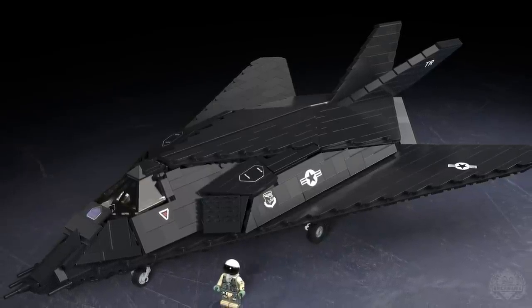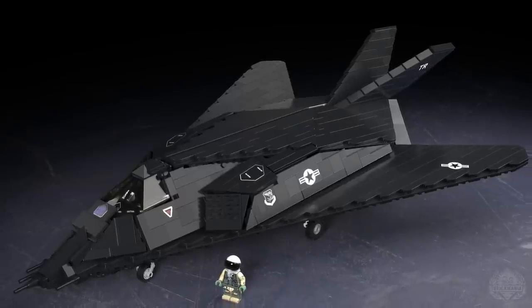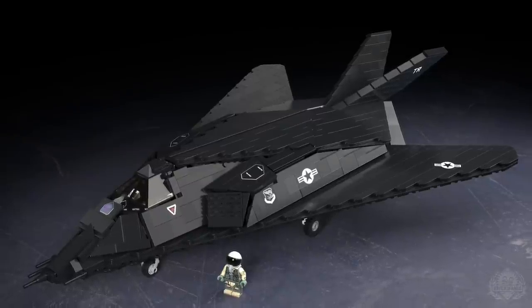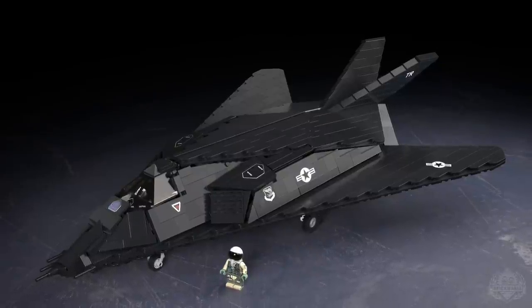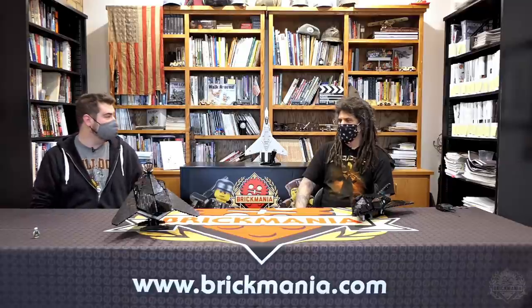The amount of technology packed into this thing is incredible. A lot of people who were alive during Desert Storm remember that initial run into Baghdad. This was the only aircraft in the U.S. military that was allowed to do targeted strikes inside the city of Baghdad because of how accurate it was.